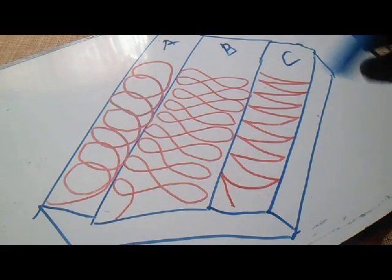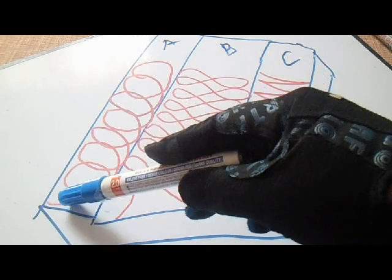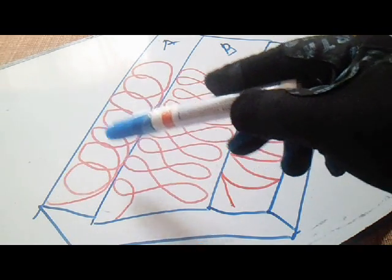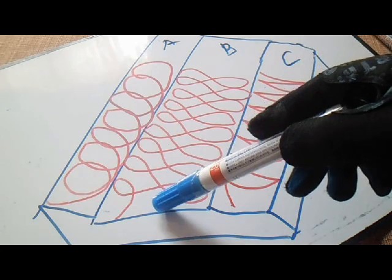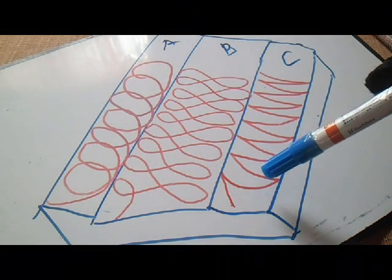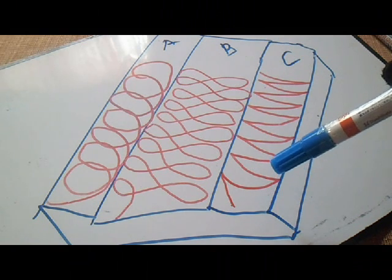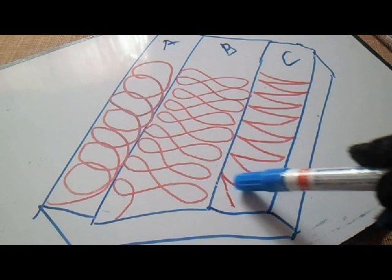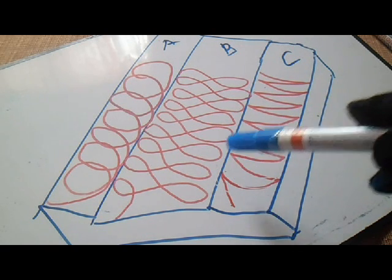Let's review it. So A is circle motion. B is a figure 8 motion. And C is side-to-side half moon. This is the side-to-side half moon.